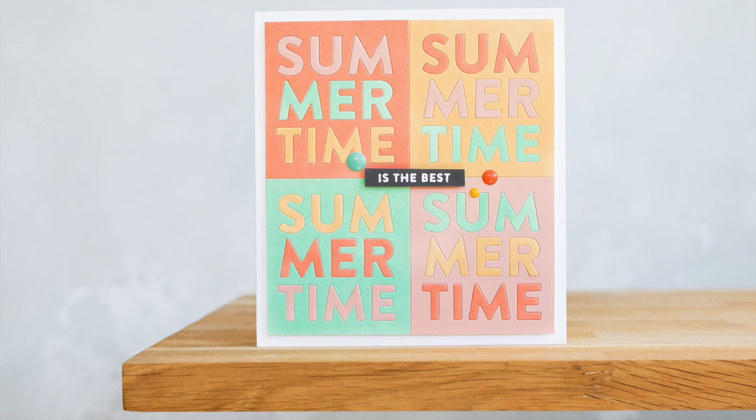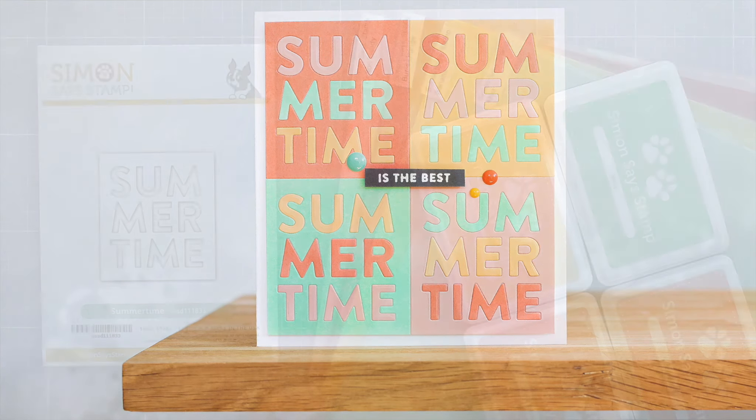I'll leave links to the products I'm using today in the description below, and in addition there's a coordinating blog post on my blog which is part of a blog hop.